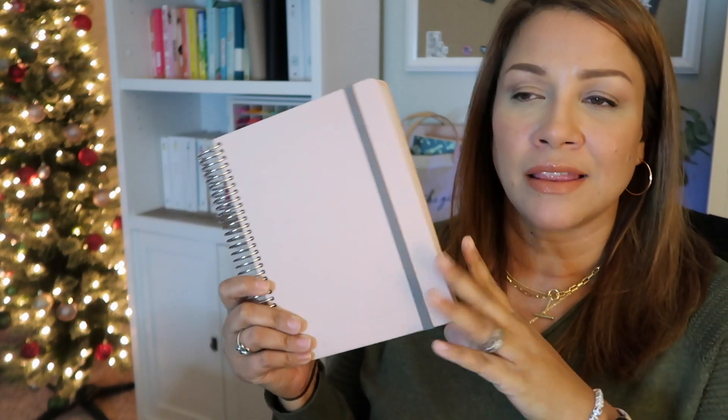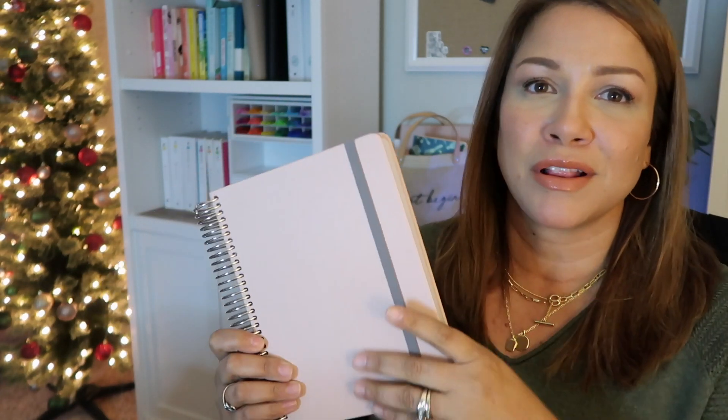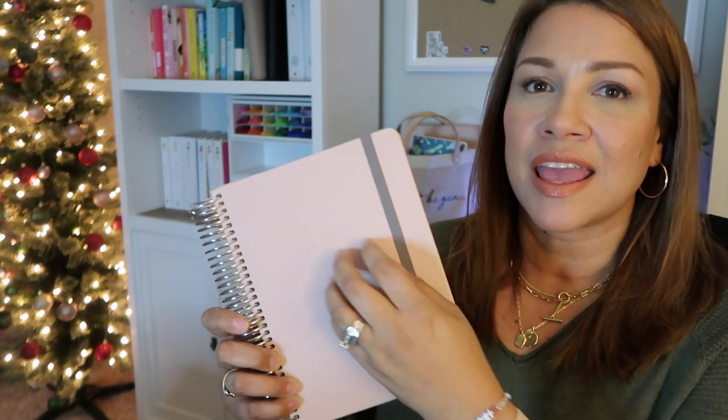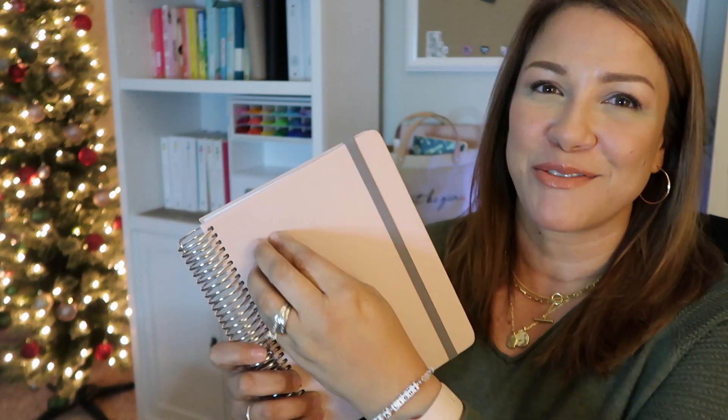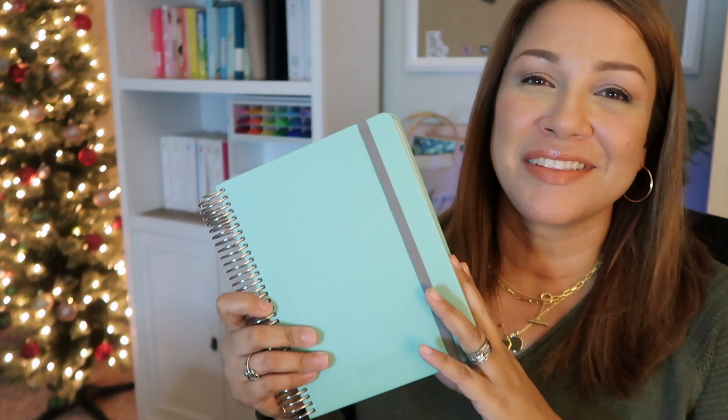Of course I also grabbed the blush quarterly daily on a coil. This color has been all the buzz since launch — a lot of people, myself included, who are not huge fans of pink have just fallen head over heels for it. This is a vegan leather; I know some people don't love that term, but it has a really nice textured feel to it. The covers are pretty sturdy, though when you first get the planner it can be a little difficult to turn on the coil until you break it in.